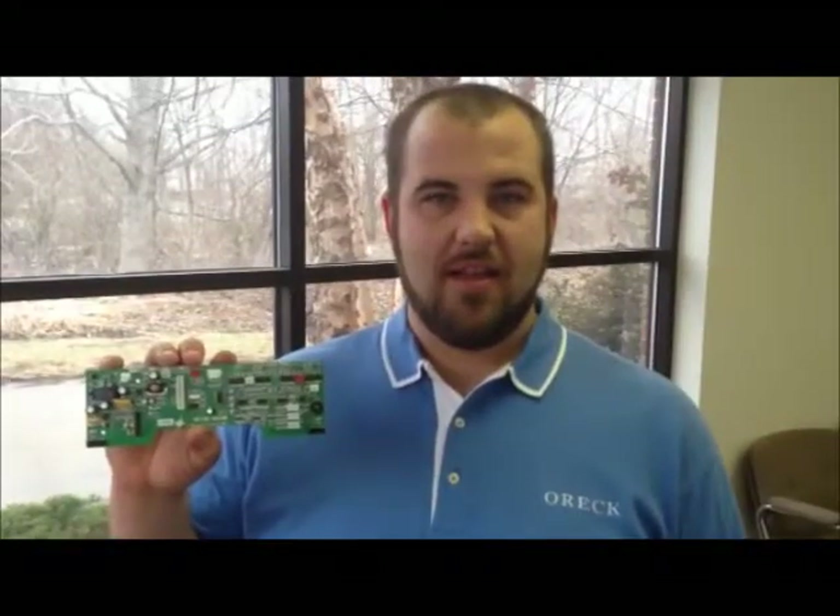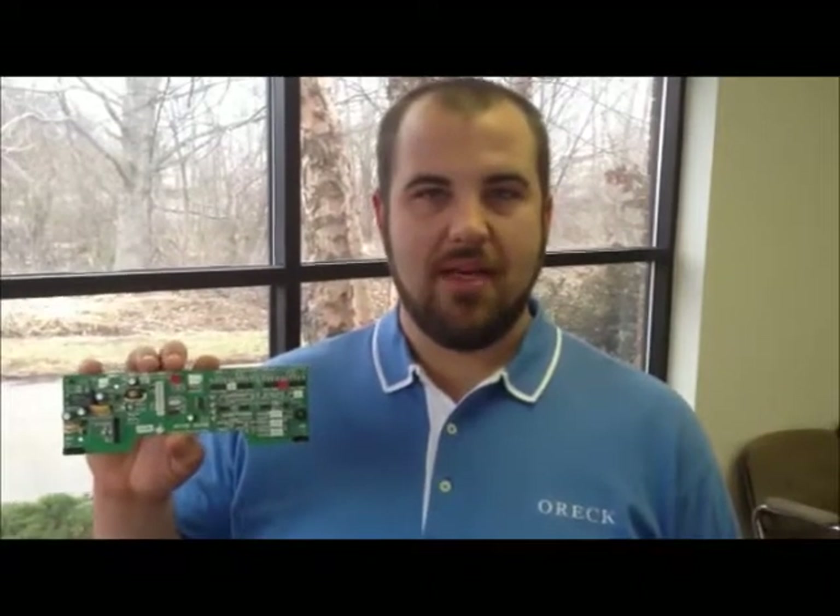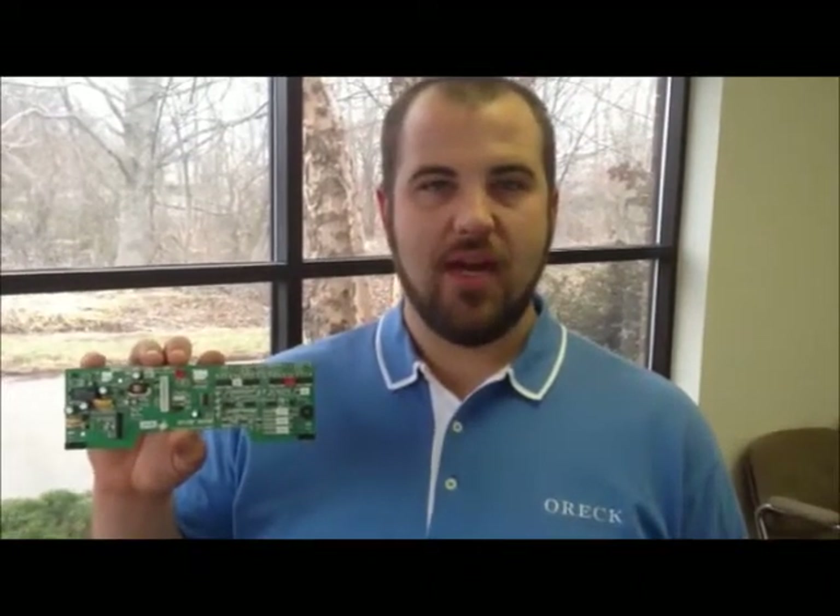Hi, I'm James Coley, Territory Sales Representative in California for NexVac. This circuit is the main PCB board for the RoboVac 300.